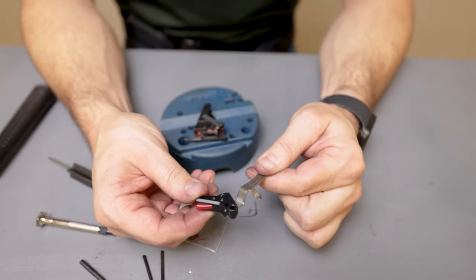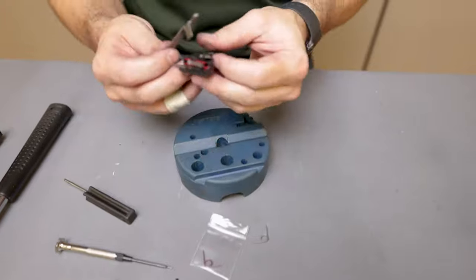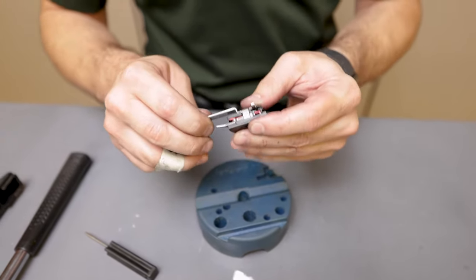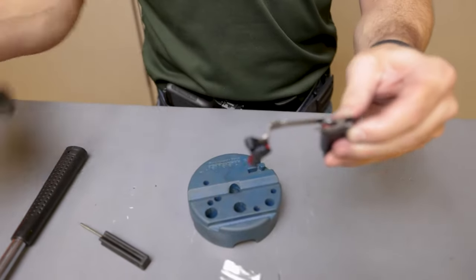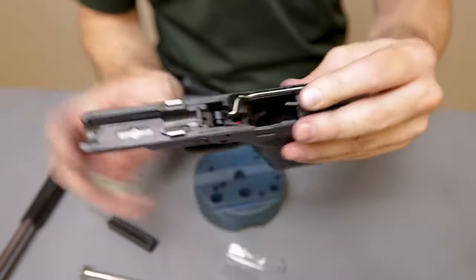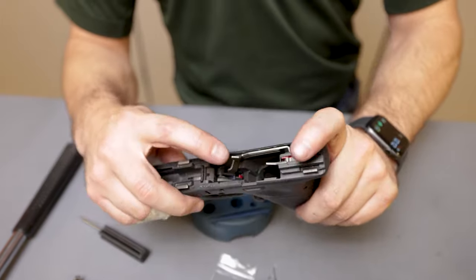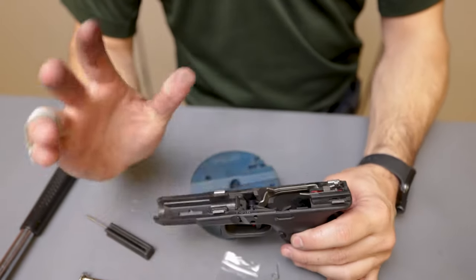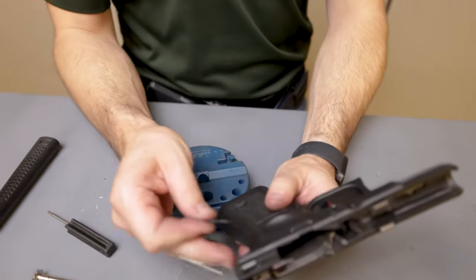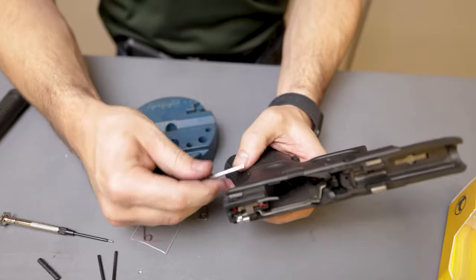We're going to take the new trigger bar with their aluminum flat trigger shoe and trigger shoe safety, and install this into the ejector block. Now drop it back into the frame, making sure to capture the trigger bar into the ejector block housing as you are inserting it back into the frame.